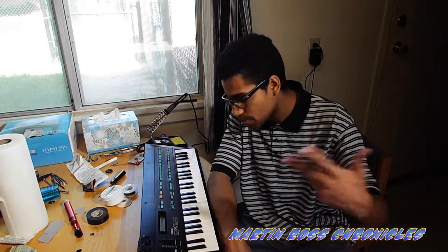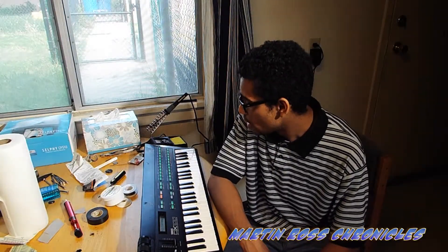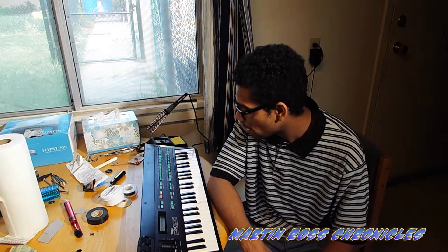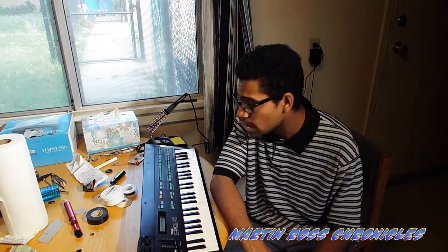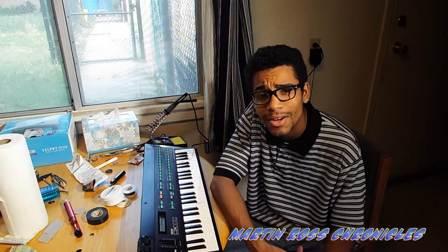Any questions you guys have, let me know. I'll leave as much information as I can in the description. Please remember, it could be the contrast that may not be working, so check that first. If you're not brave enough or practiced enough with soldering, please do not do this — have a professional do it. Again, I'm Martin Ross — please subscribe to my channel. My Instagram is IamMartinRoss, Twitter is Martin L. Ross, and get me on Facebook at Martin Ross Music. Thank you.